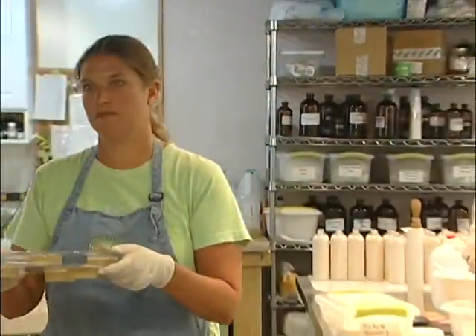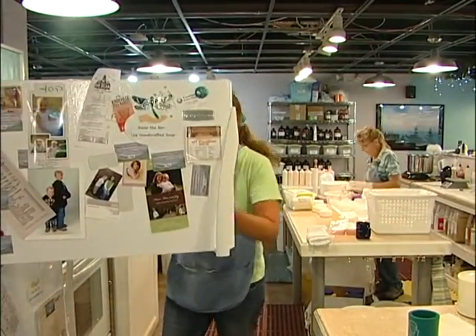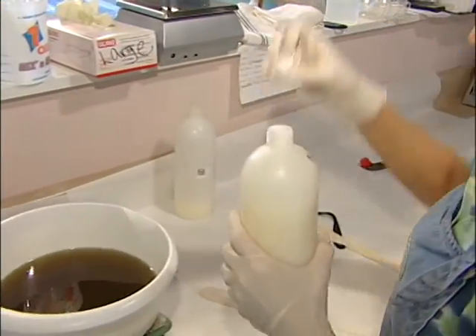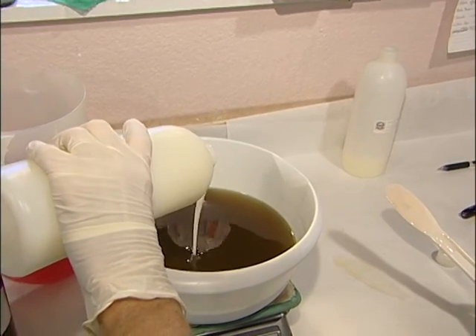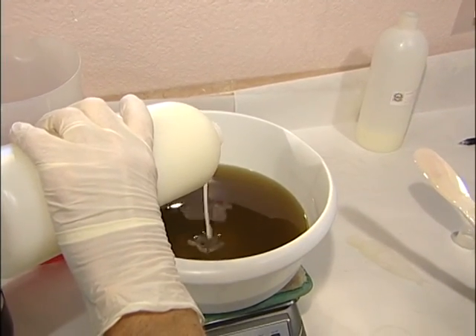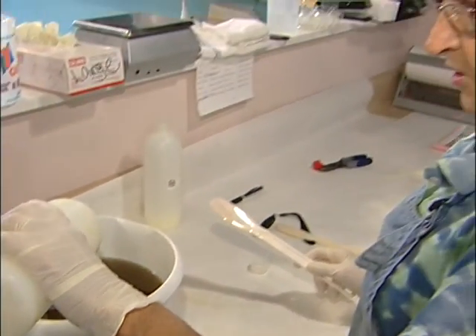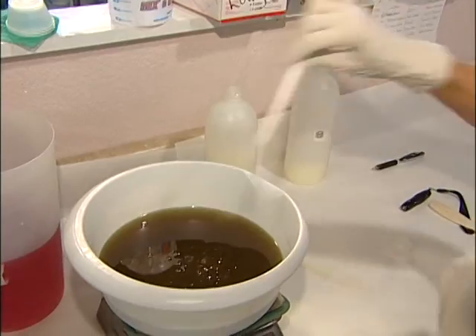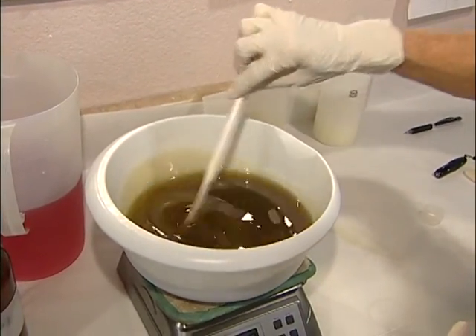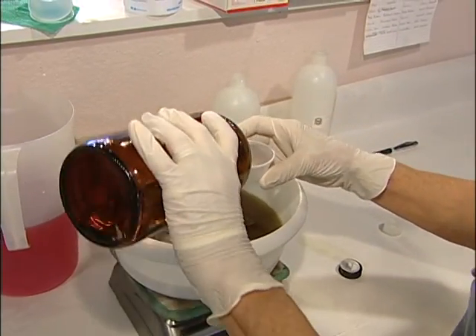Then they go into the freezer for about 20 minutes. I'm adding the emulsifier, which bonds the water with the oils. Then we'll put in the fragrance — this is going to be winterberry.